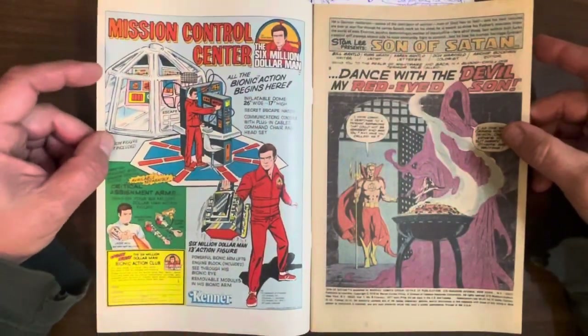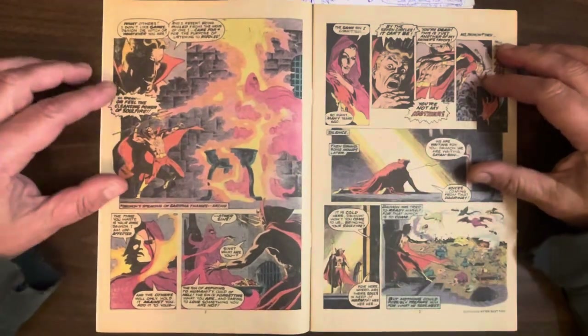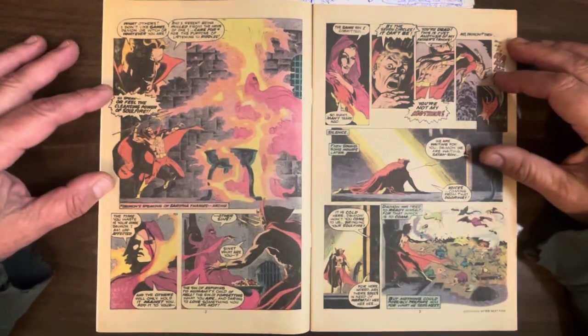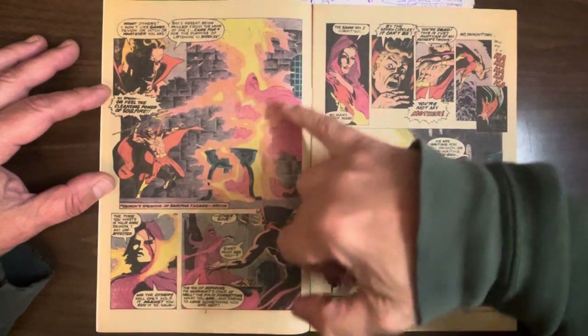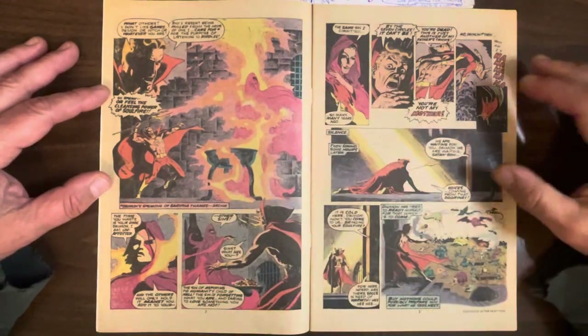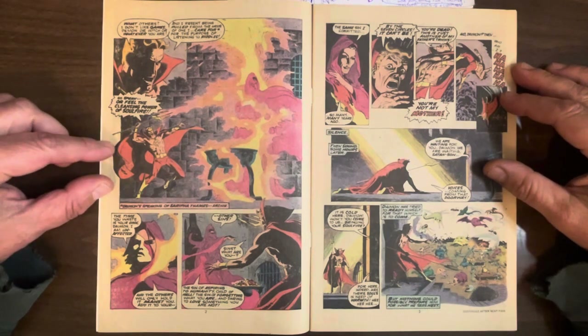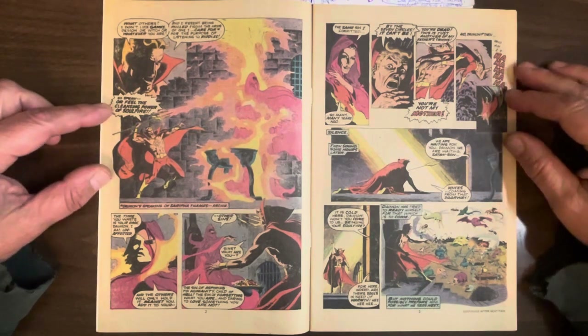I gotta find out who colored this, because that is amazing. Don Warfield. I think he just was in comics for a few years doing colors. But look at this — that is some really nice color. And considering this is crappy newsprint paper, that's a really nice use of the limited palette available.